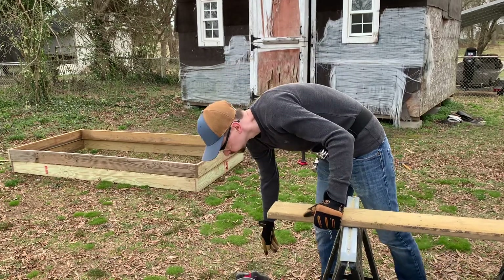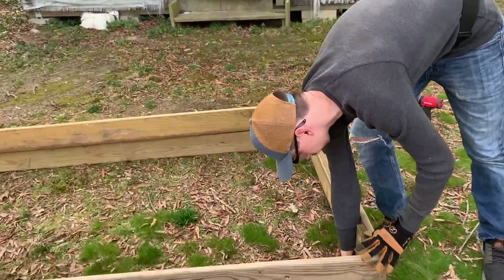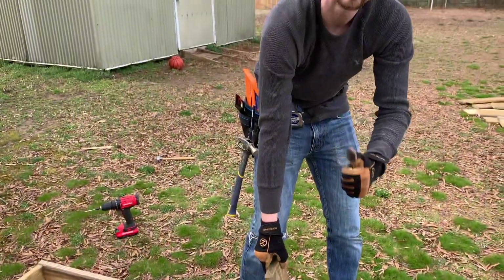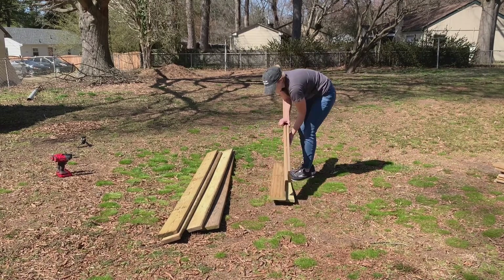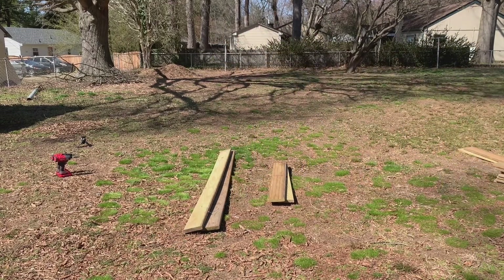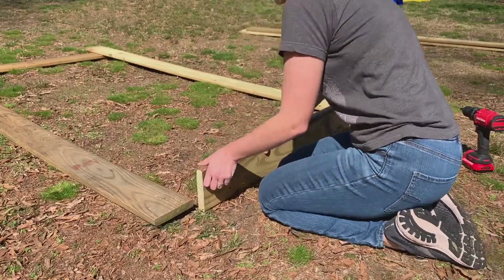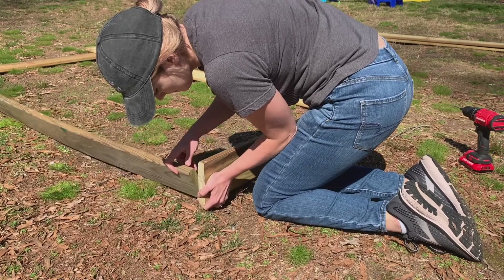Another quick note about the second cut: we're using boards that were really off in their measurements for the 11-inch inside boards. We decided to make those 11 inches because even though the boards were labeled six inches by eight feet, when you stack two six-inch boards on top of each other they actually tended to be closer to 11 inches tall rather than 12 as you'd expect. So definitely measure them yourself rather than going off what you logically think they should be.